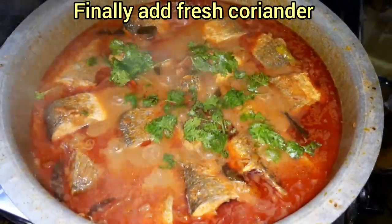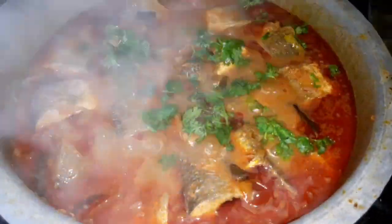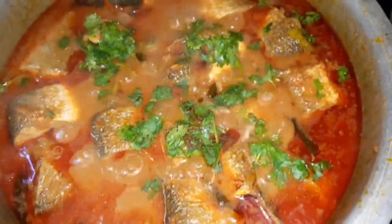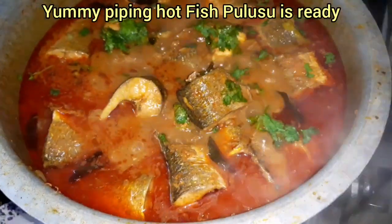Let's add some fresh coriander and stir it off. Cook a little bit more and add 2 spoons.